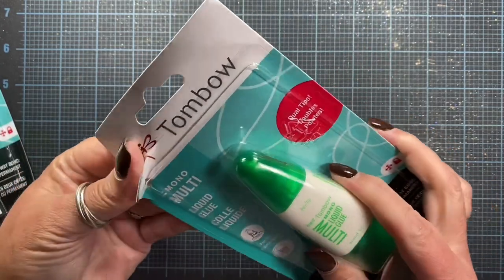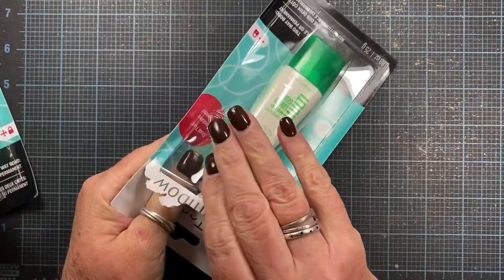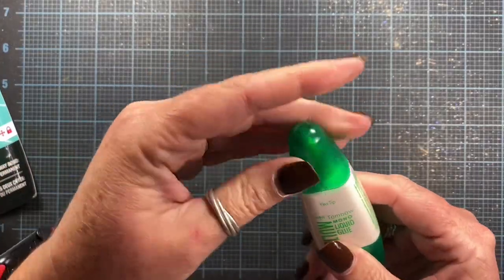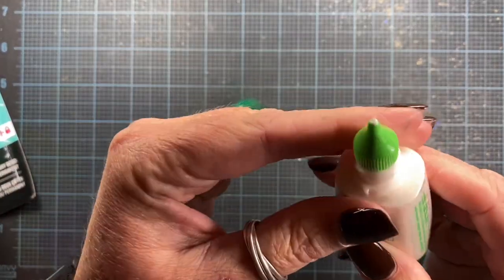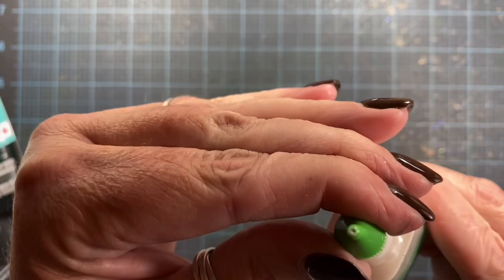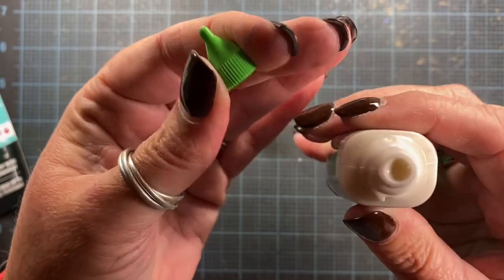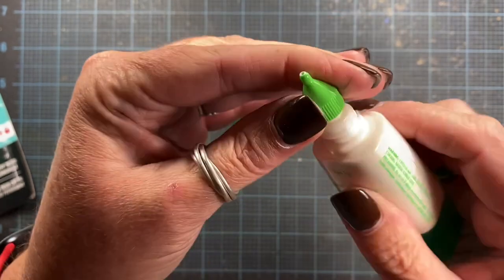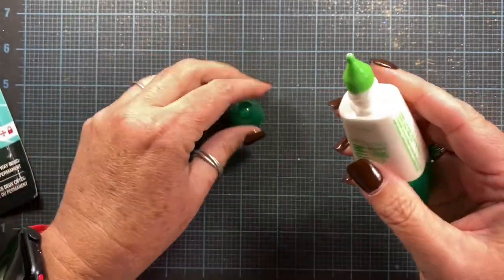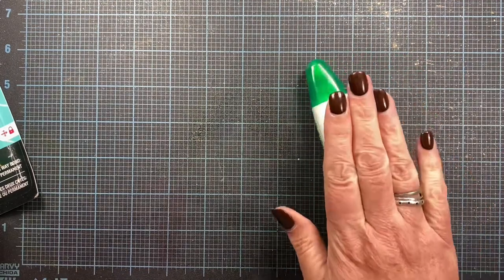I'm going to open this one up and make sure this bottle is not like the others. They did send me five, which is so nice. It came out right away — white, just like it's supposed to. It smells normal, it looks normal. I'm so happy! You guys probably saw in my other videos that I was really having a hard time not being able to use this, so I'm so happy to have these back.